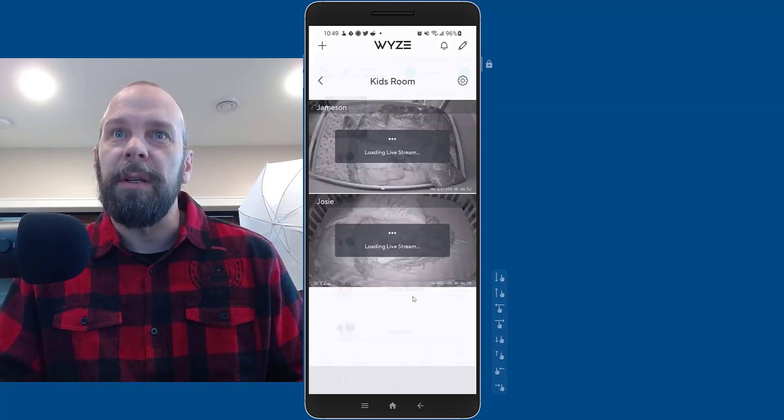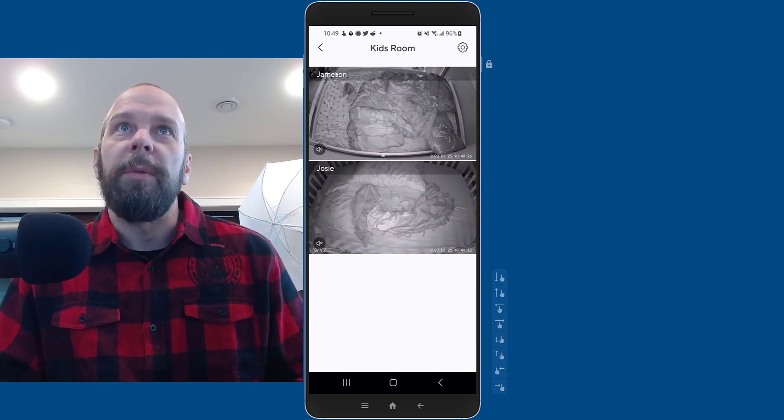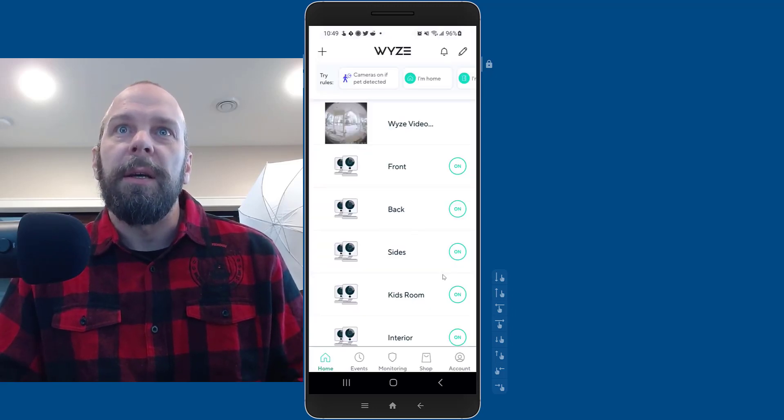I also use it in my kids' room — if I clicked into that on my phone, I'd be able to see my kids at night, kind of like a baby monitor. For example, let's take a look at the back group.